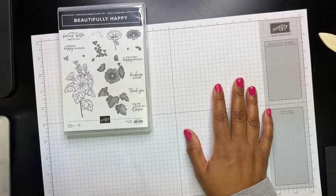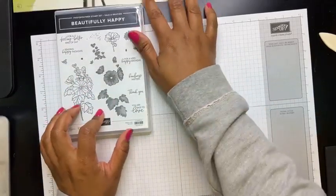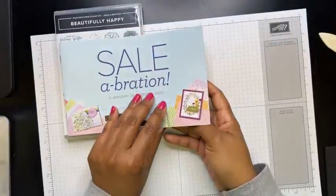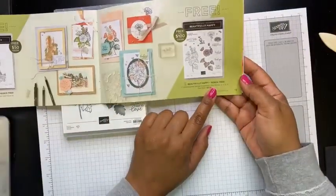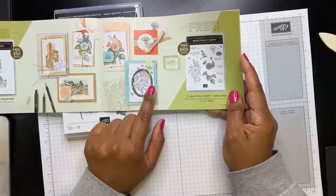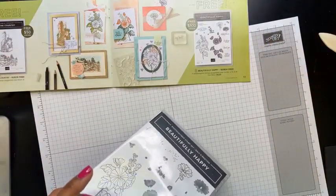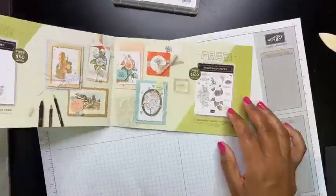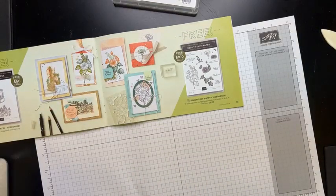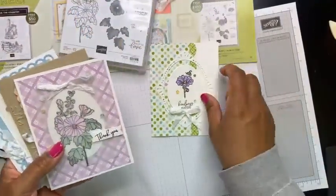The Beautifully Happy Stamp Set is a free item with a $100 purchase. In the celebration catalog, if you flip to page 13, you'll see the stamp set and some projects they've created. I have some extra samples I'm going to show you, and then I'll get to creating.